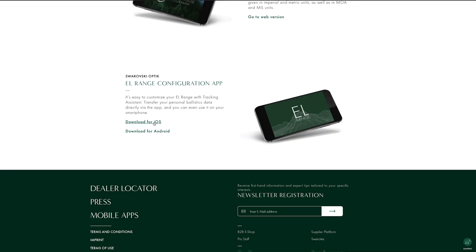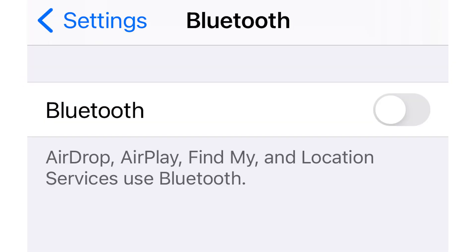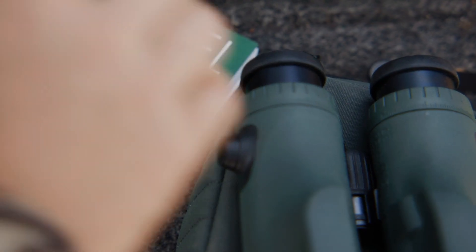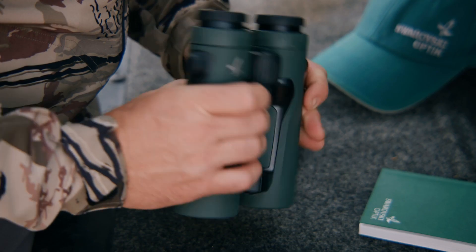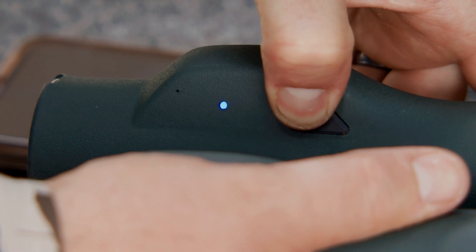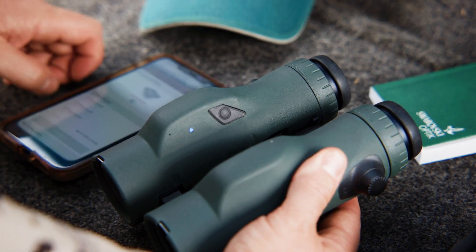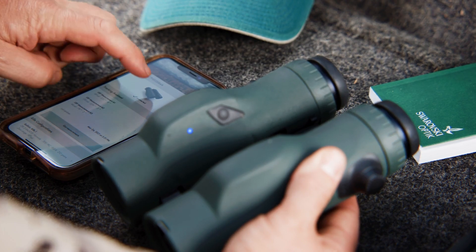Install the EL Range app on your smartphone or tablet. Activate Bluetooth on your smartphone and the EL Range itself. On the EL Range, press the measurement button and mode button simultaneously for three seconds until the LED light flashes blue. Then connect the smartphone and the EL Range via Bluetooth.